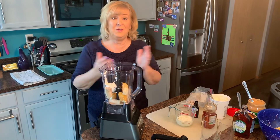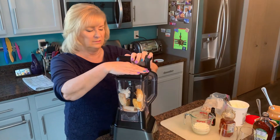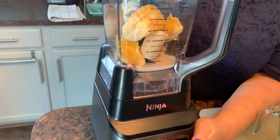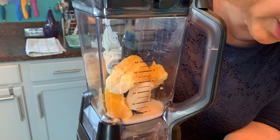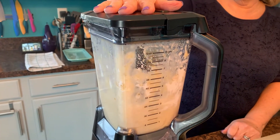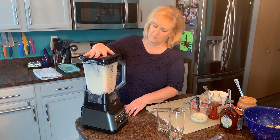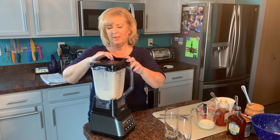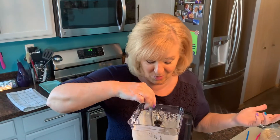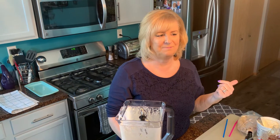If you want to have your smoothie with a spoon, you can make it as thick as you want. So let's get this going — I'm going to show you just how fast this thing whips up. We're going to put it on the smoothie setting right here and watch how it pulses. Got to put the power on first. Okay, I think this one is going to be perfect. Let me give it a taste to be sure, see if I want to add anything. Mmm, it's nice and frothy. That's really good!